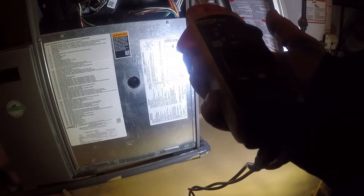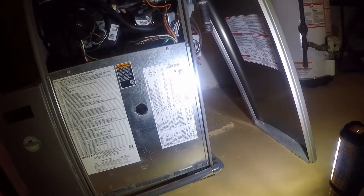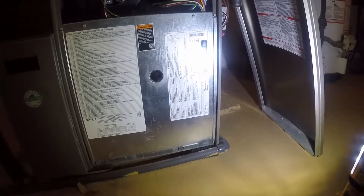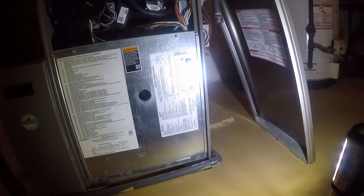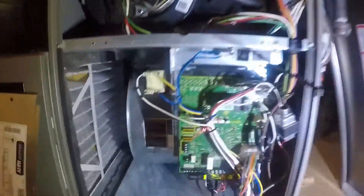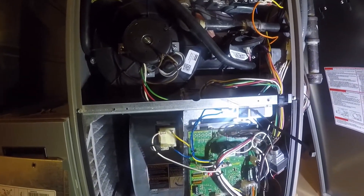All right, so we got a pressure switch ordeal here. The error code given was error 227 - low pressure switch open during trial. Path mode switch - very common on this model to fail.